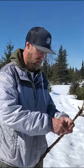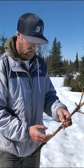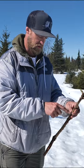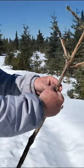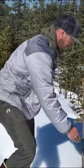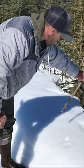Rabbit snare 101. 0.32 stainless steel lock wire — you make a little teeny loop and then thread it back through the loop, then you just twist the wire onto a branch like this. You want to make your loop fist-size, roughly a fist off the ground, and then you want to fence it in with some twigs and sticks.